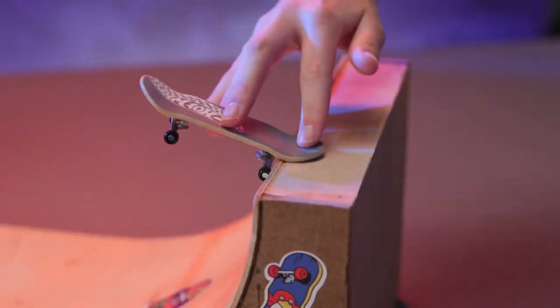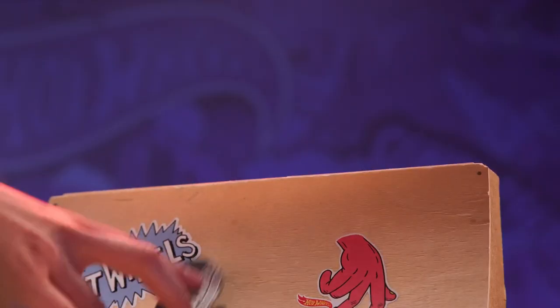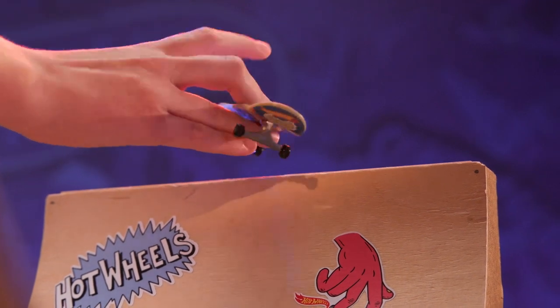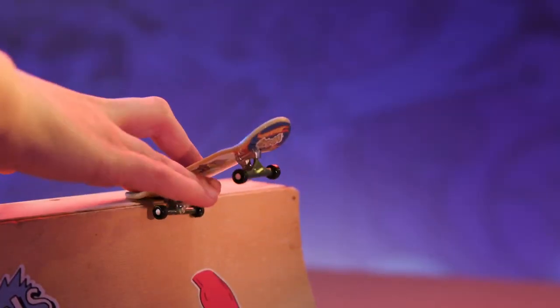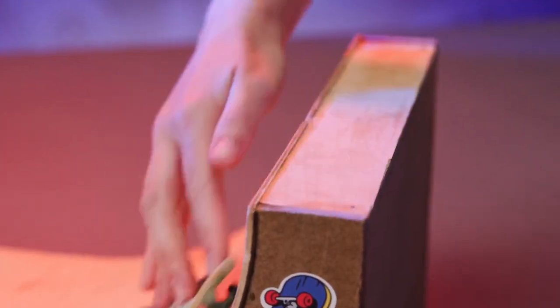If you want to pull out something flashy without any jumping, try a stall grab. Ride up to a ramp and tail stall like we learned before. Keep your index finger pushing down on the tail and move your ring finger to the side of the board closest to you. Now push that ring finger forward and twist your index finger so the board turns around and rides back down. This trick feels like twirling a pen or a drumstick in your hand.